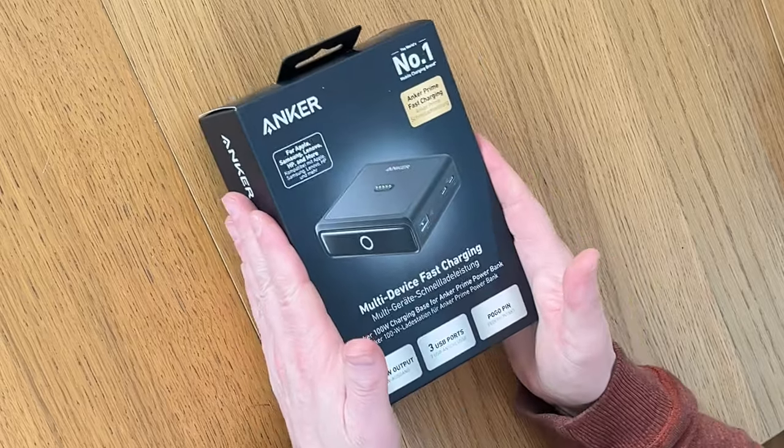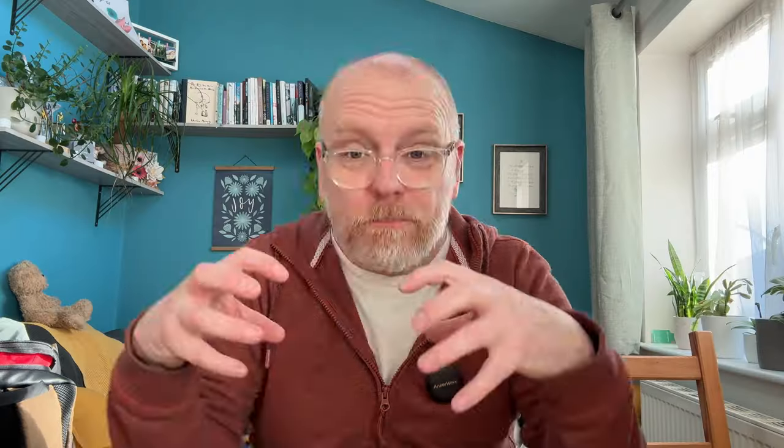Hey everyone, Mark from The Spark here. Good to have you with me. The solution to that dilemma is the Anker Multi-Device Fast Charging Port.